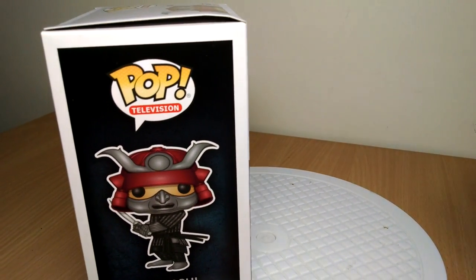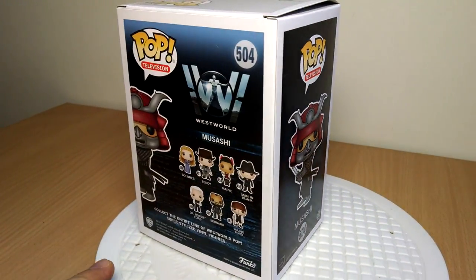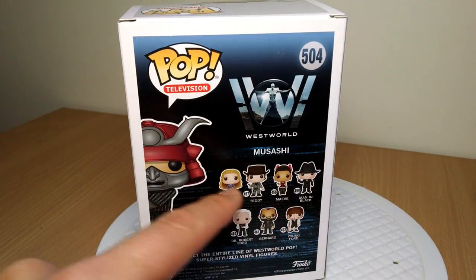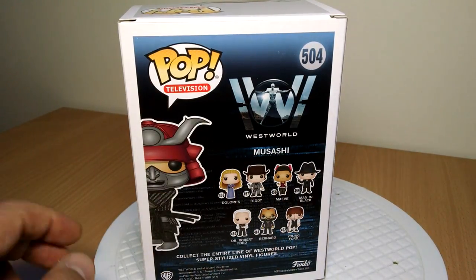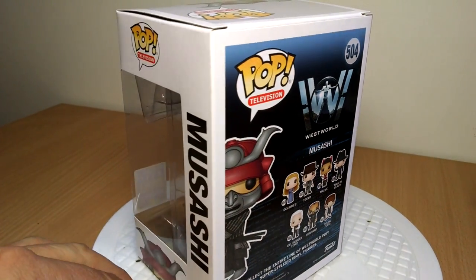Quick look at the box first of all. You can see some details on the box there, the design. And if you're wondering, there's the rest of the characters on the back of the box — quite a few of them. We did have a young Ford with an open face as another exclusive. I didn't pick that up. But cool logo, and of course Mushashi just shown there.